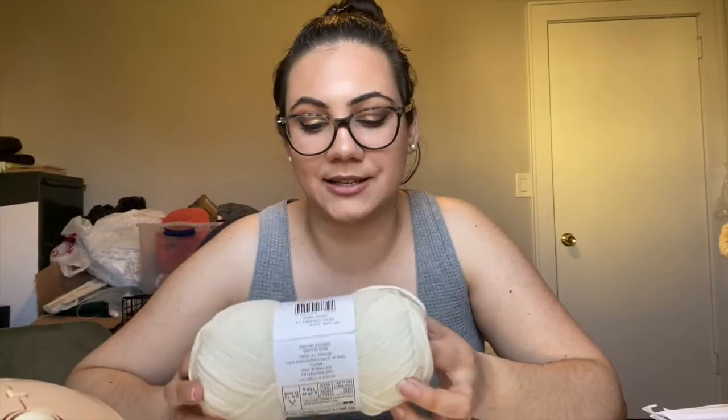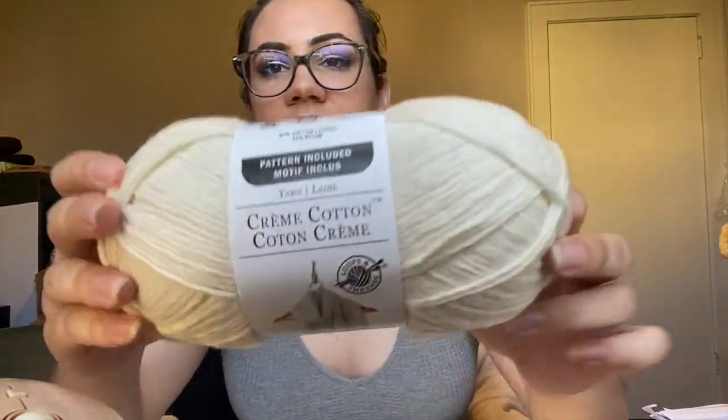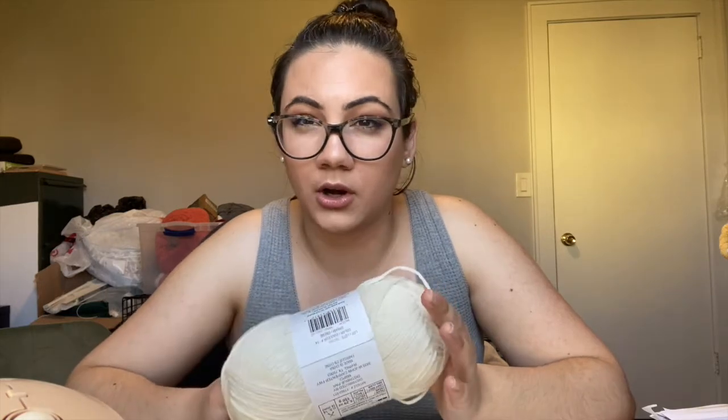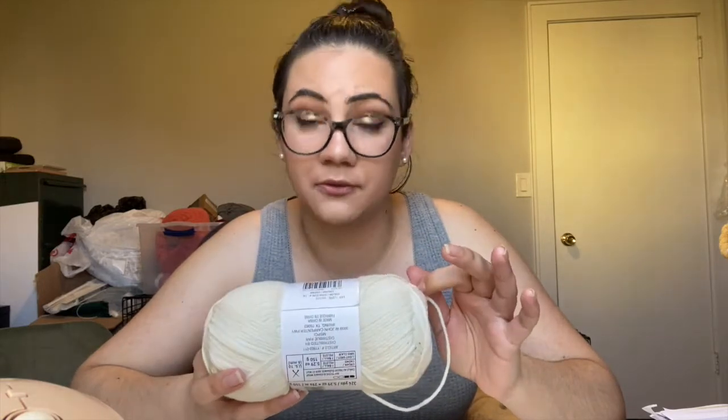The first thing we're going to go over is the details of this yarn — the weight, how to wash it, what kind of hook you would need, and how it's made up. It is 87% cotton and 13% nylon, which I think is nice. I think maybe the nylon is what helps it be this soft. Cotton yarn is also very nice for the summer — I love making summer garments — and even hanging planters with crochet. They say this is a medium weight yarn, but I would say it's on the lighter side, between a weight three and a weight four.